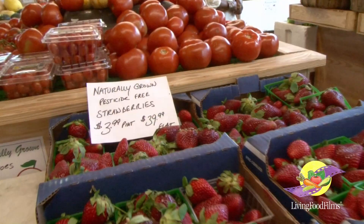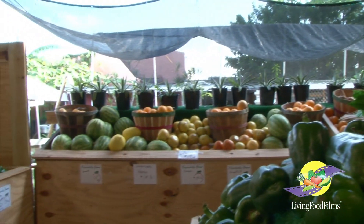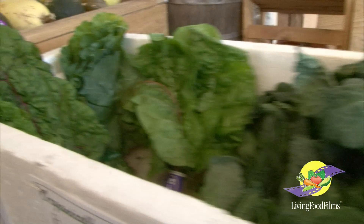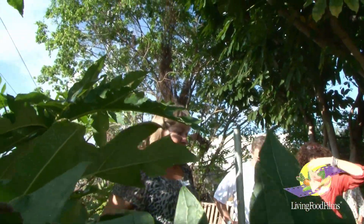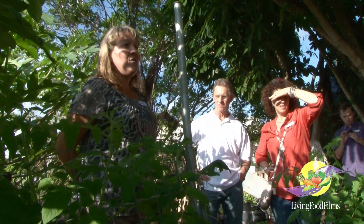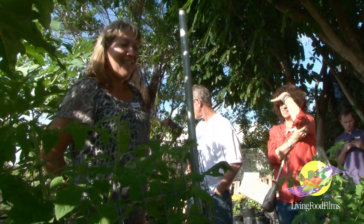We do organic gardening 101 workshops, rain barrel workshops, and health and nutrition workshops. If you go to our website, our calendar is filled with a variety of different things happening. We do master gardening here as well — I'm one of the master gardeners and I teach a course there. I'm also a master naturalist, having completed master naturalist levels one through four. We do a lot of outreach and farm tours for about four to five hundred different school classes throughout the year.